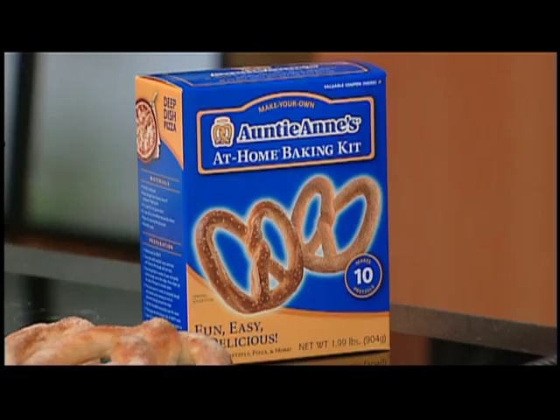Yes, you can make all these products in the comfort of your own kitchen. You have an at-home baking kit, and it comes with the pretzel mix. It comes with yeast, cinnamon sugar, salt, and also a packet of baking soda. I love that. All right, so give us an at-home lesson.